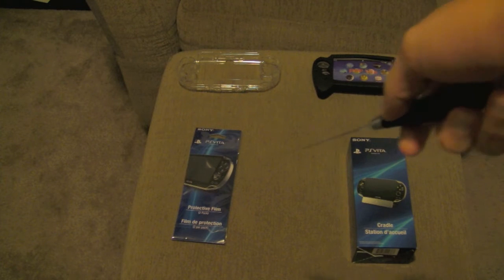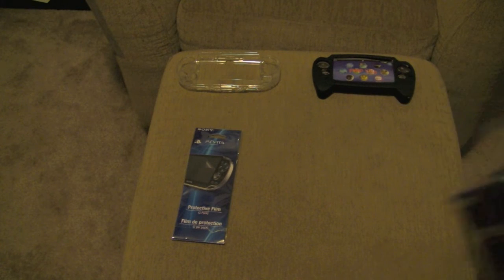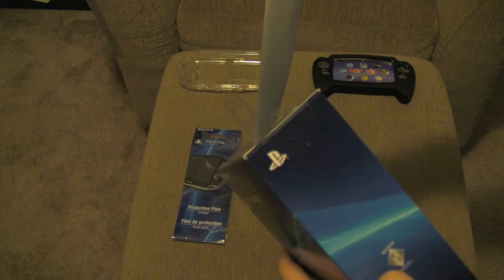I already unboxed a protective film because it was kind of bent, so I wasn't sure if I wanted to do this. Now I want to do the unboxing of the Cradle, and this is pretty much it. I just want to do an unboxing of it, so we're going to get started by opening it here.